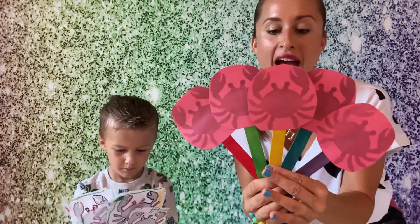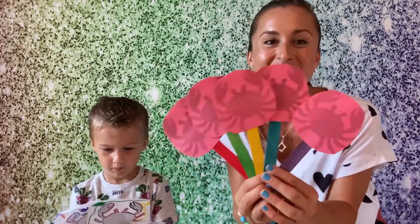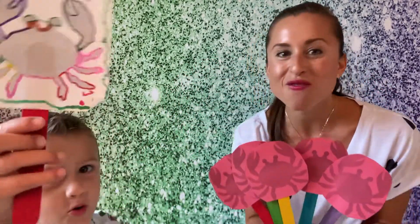Hi, I'm Miss Jolie and this is Georgie, and we have our crab crafts! You can make your crabs and then sing along with our song using your crabs too. I have red crabs and I put them on different colored popsicle sticks, and Georgie did rainbow crabs — so cool!